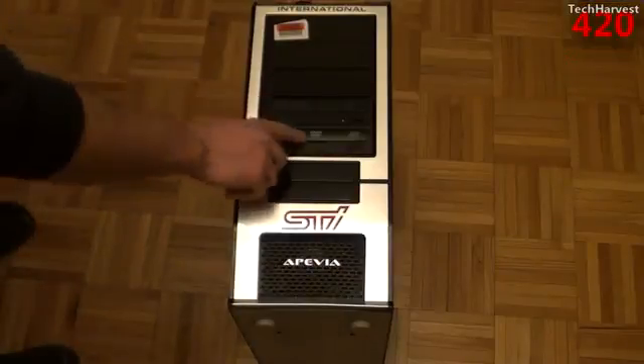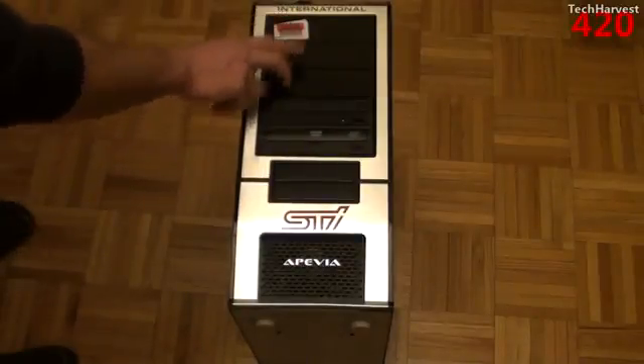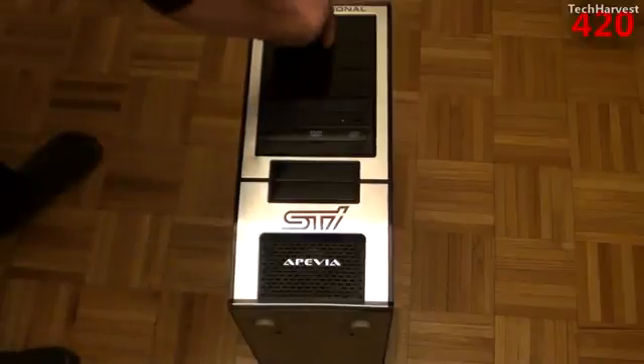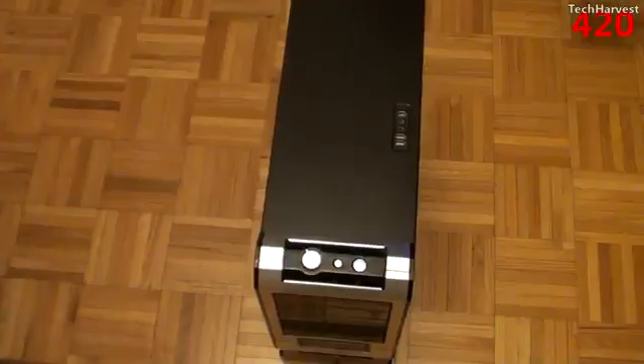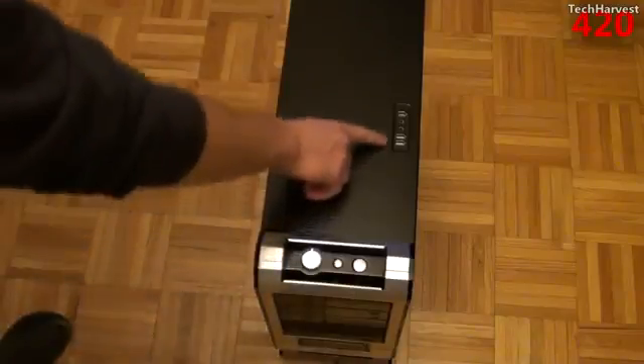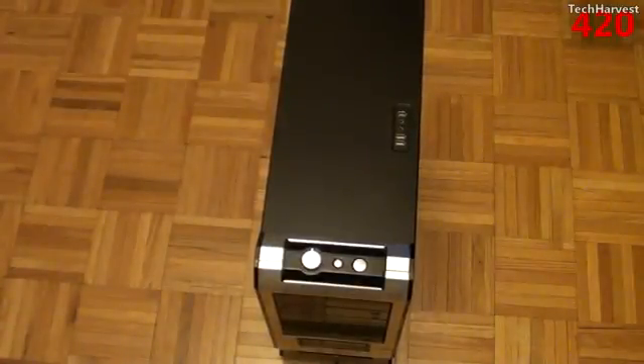It comes with two DVD drives — looks like one's a ROM and one's a rewritable. There are three additional bays available and two three-and-a-half inch drive bays. On top of the system there's a fan control, the reset button, the power button, two LEDs, and some ports — USB, audio, and what looks to be a FireWire. Not the prettiest thing, but I think I got a good deal on it. If you have any questions or comments please post them down below. As always, if you like what you see please subscribe and give me a thumbs up — that's all for now, I'll see you guys next time.